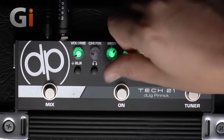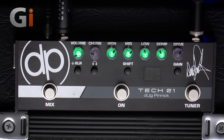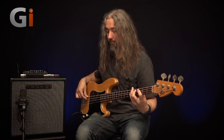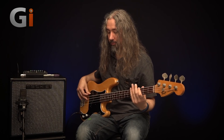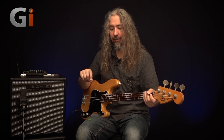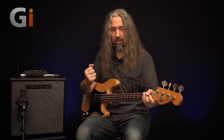Let's go the other way — boost out the mids, pull back the lows just a little bit, and go for a bit of fingerstyle with that added mid-range. That's really cool. And as I've turned the mids up, the compressor seems to be grabbing onto the notes a bit more as well, so I'm getting that lovely, squishy kind of sound.